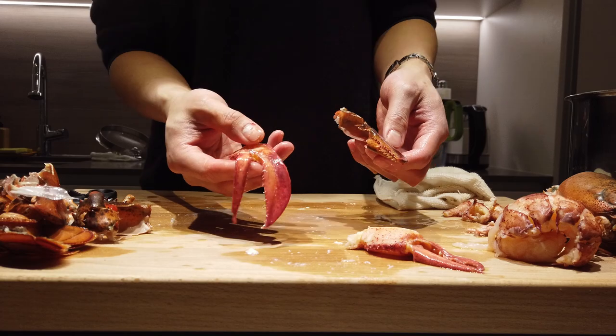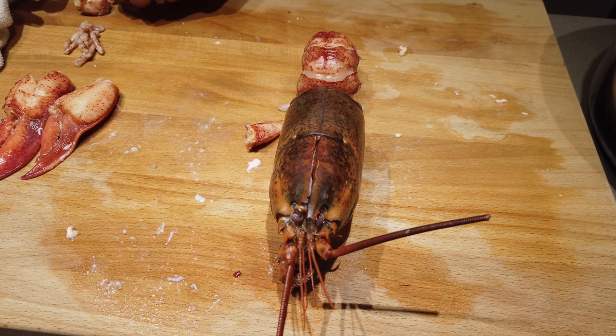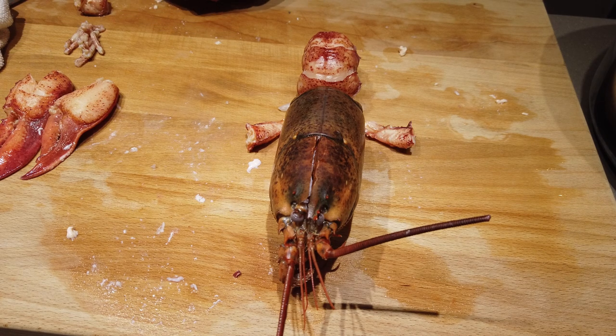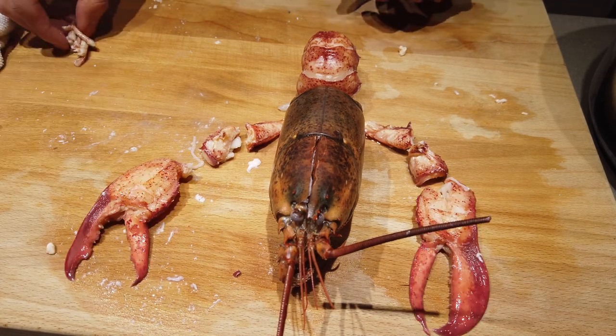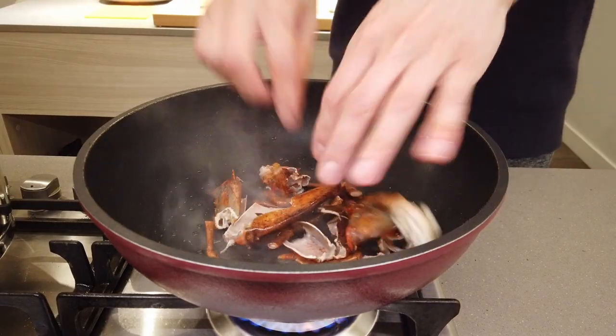And once you've got everything removed — you got the head, the tail, the arms, the knuckles, the claws, and all eight legs. Absolutely no waste.